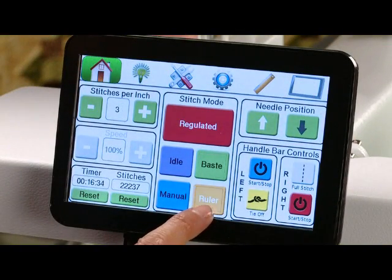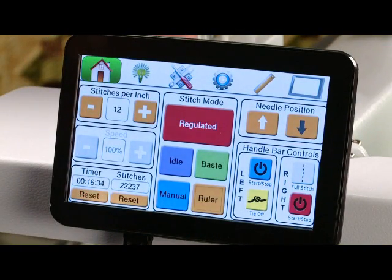Our next mode is ruler mode. In ruler mode this allows you to use your rulers, and the machine will not shut itself off of regulation as quickly as it does when you're in regulated mode, so that you have time to move your ruler, reposition it, and start stitching again.